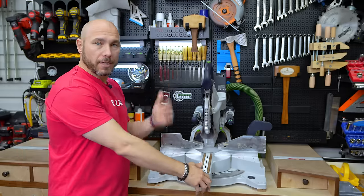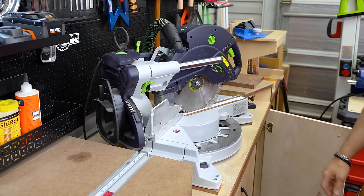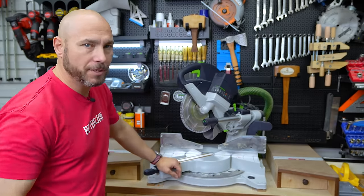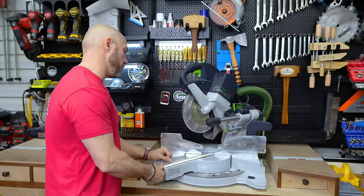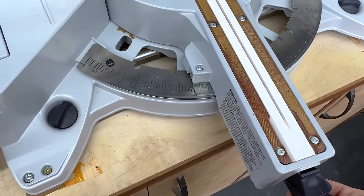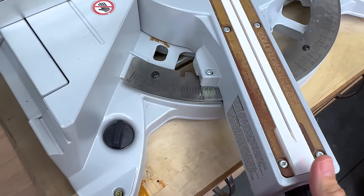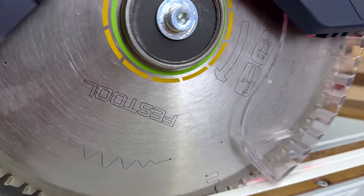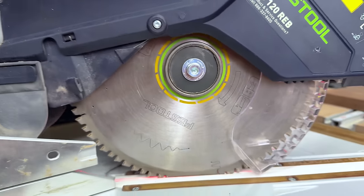It is a miter saw, so it does what miter saws do — it cuts miters: 60 degrees to the right, 50 degrees to the left. I rarely have to go over 60 degrees, but there are tricks you can use to go past that if you need to. On the miter, there are positive stops at 0, 15, 22.5, 30, and 45. This is a 10-inch miter saw, so you get a 10-inch blade.